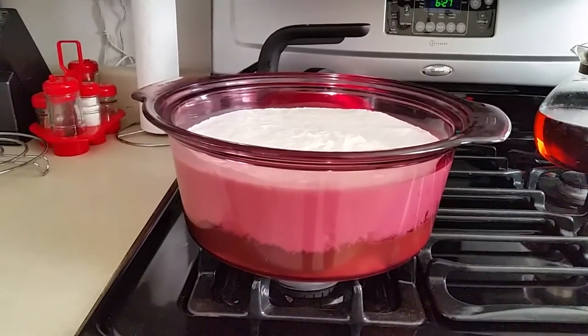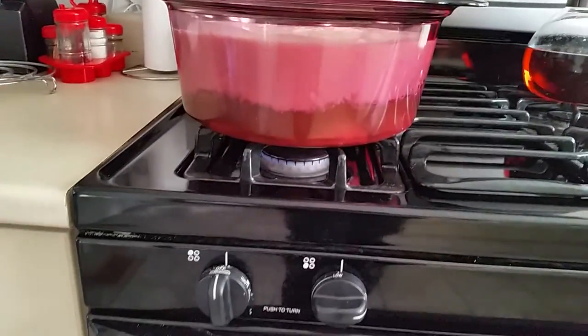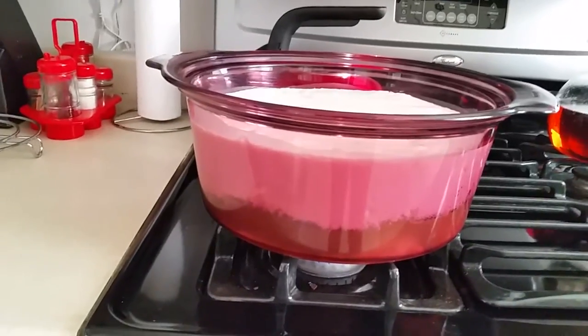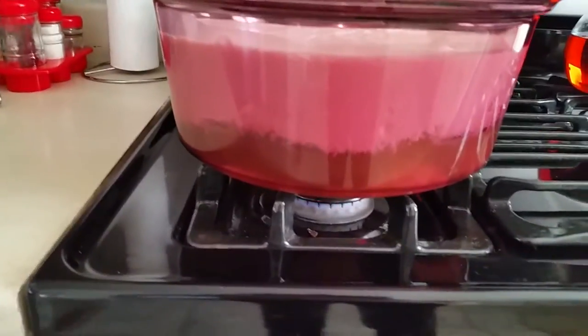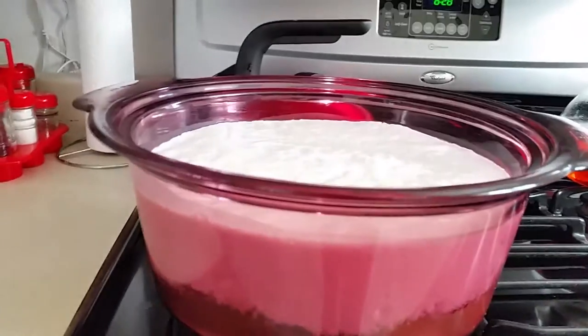The cheese has been sitting on minimal heat for over an hour — an hour and 15 minutes actually — and you can see how the cheese separates from the rest of the kefir.